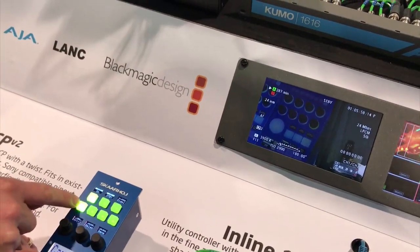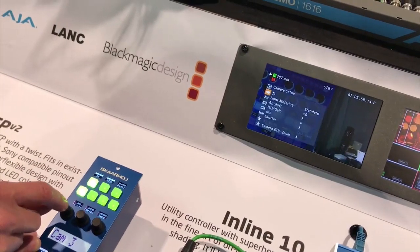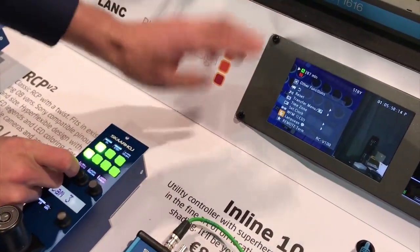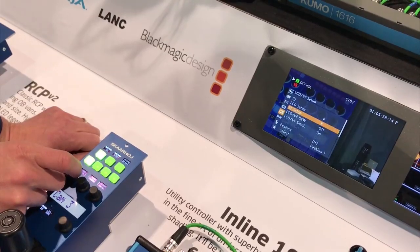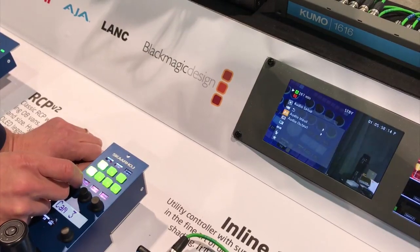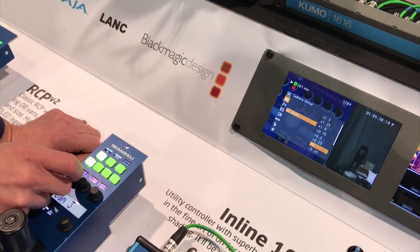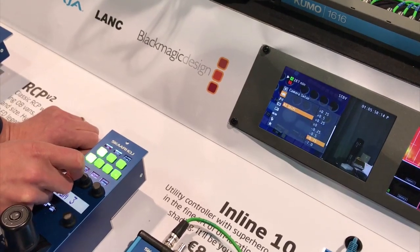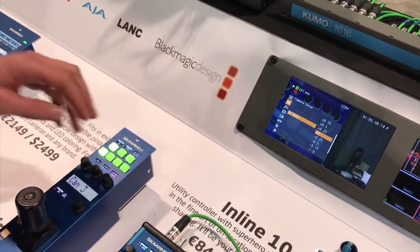We have a menu navigation knob assigned on page one. When I long-press, I bring up the menu and now I can navigate the menu you already know from your camera. I press to adjust a parameter, I can go back, and let's find something more interesting to adjust — maybe a shift here. I can go up and down just like you're used to, but this is on a remote control panel.